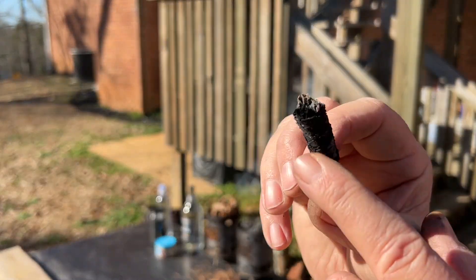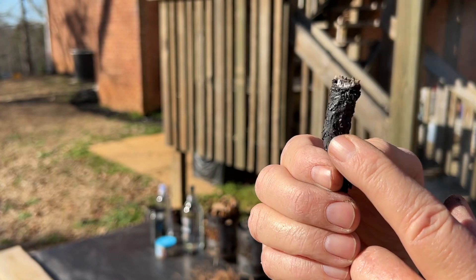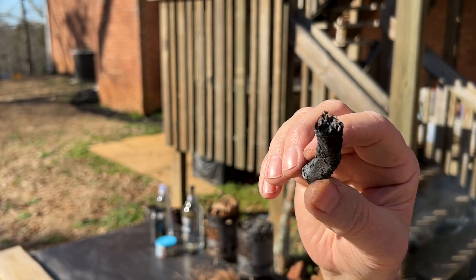Apparently the outside of this piece of char is not good punkwood, but the inside is.